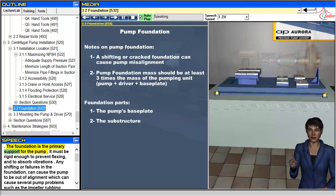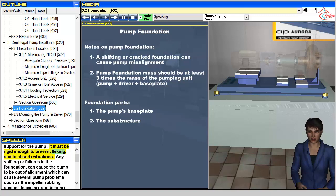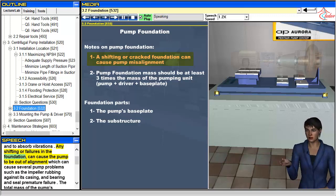The foundation is the primary support for the pump. It must be rigid enough to prevent flexing and to absorb vibrations. Any shifting or failures in the foundation can cause the pump to be out of alignment.